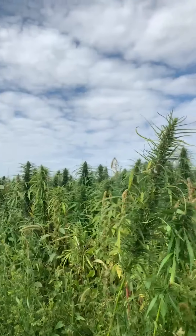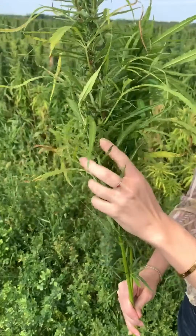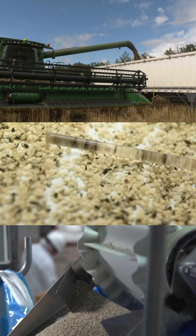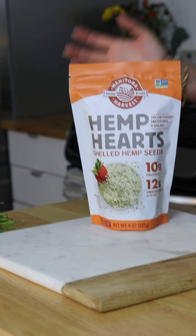I just got back from a trip to Manitoba Harvest and it was so great. We did a whole tour of their hemp field and went through the factory and saw how versatile hemp seeds are. I knew I had a ton of spinach in the refrigerator so I'm gonna make a rip on a traditional shakshuka and pair it with a hemp seed chimichurri on top. It's gonna be so good.